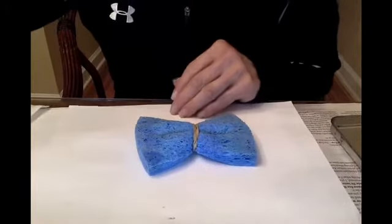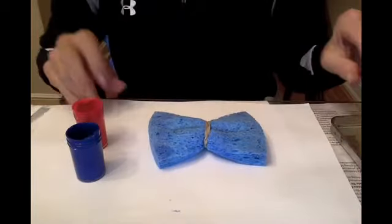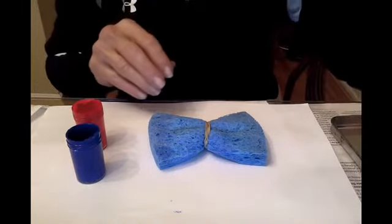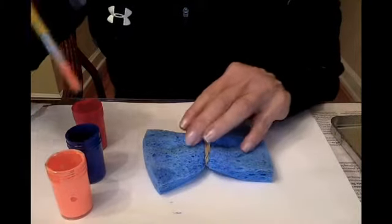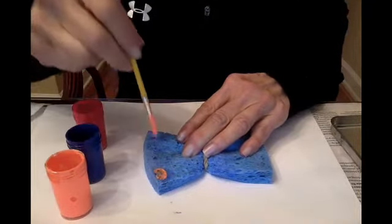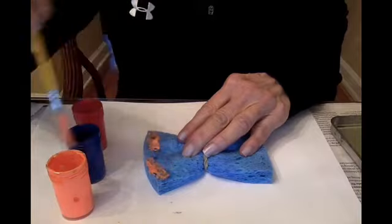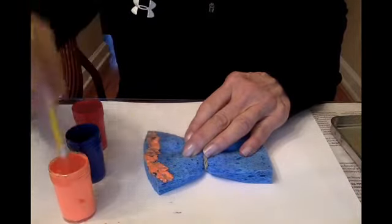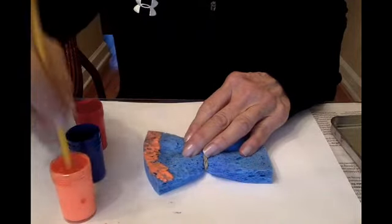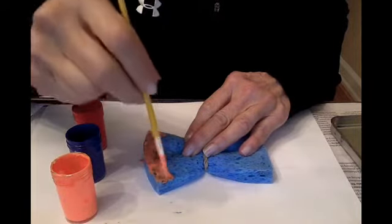I'm going to use blue, red, and how about orange. I'm going to take my paintbrush and dip the orange paint only on one side like that. Just put lots of paint on one side just like that.